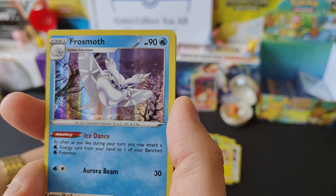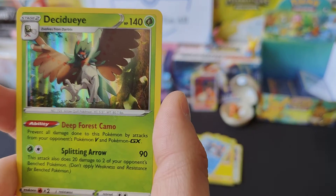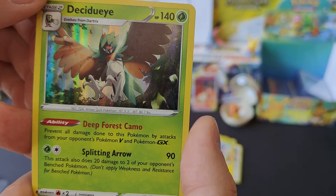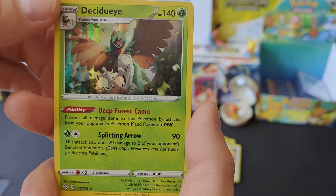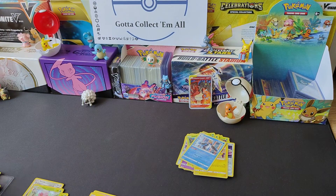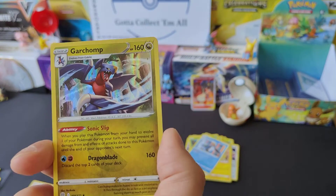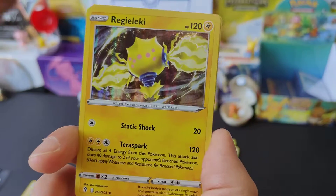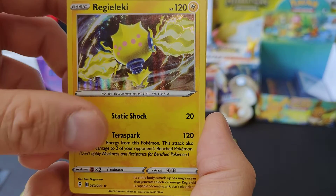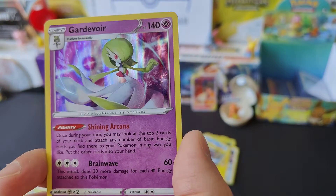Another Empoleon - I'll pop that over there in the spares pile. Frostmoth, I think - I've got one of them, I'm not 100% sure. Deoxys - I'll probably pronounce that wrong, one day I'll know exactly how. And last but not least, good old Professor's Research, another Garchomp - put that over there. Regileleki - my other one, I'm not sure if it was Evolving Skies, so I need to check that, but it might be going into the pile as well.